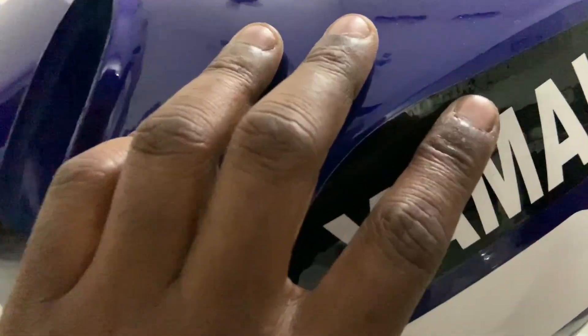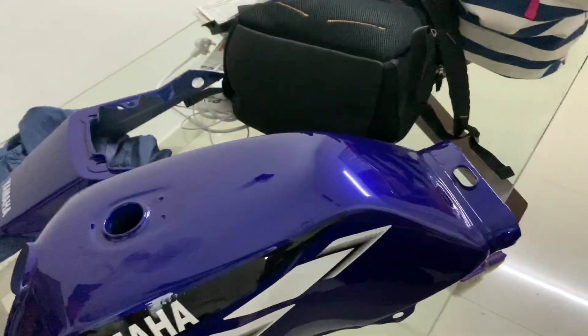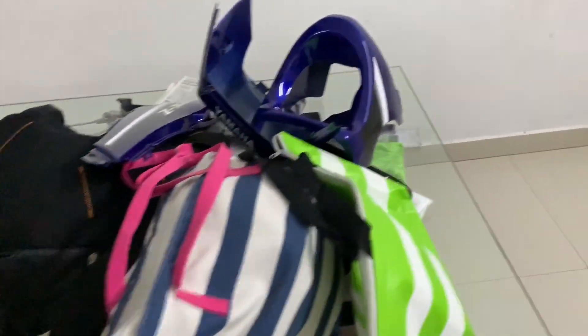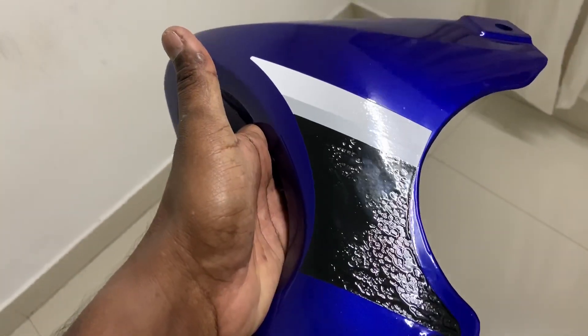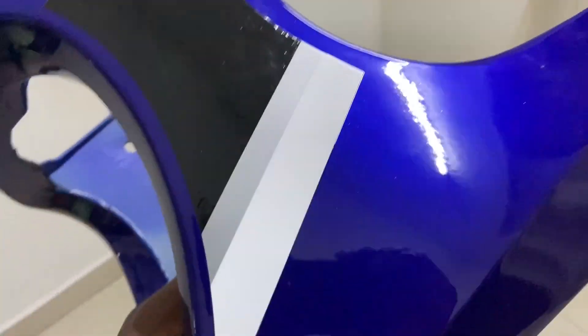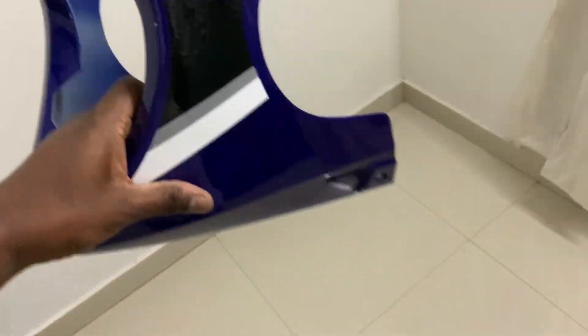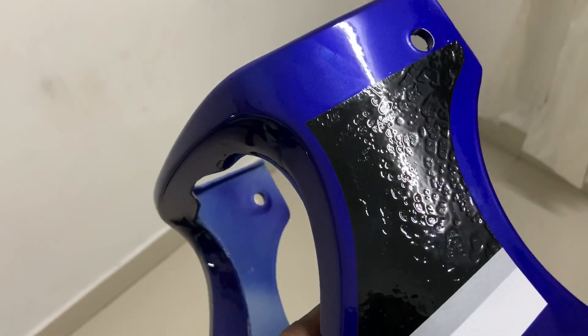So the bad quality sticker — the problem is the clear doesn't stick to it. So you can see these imperfections. The tank is not that bad, but I want you to check this out. That is how bad the quality is. But from a distance it doesn't look that bad, but it actually doesn't stick.